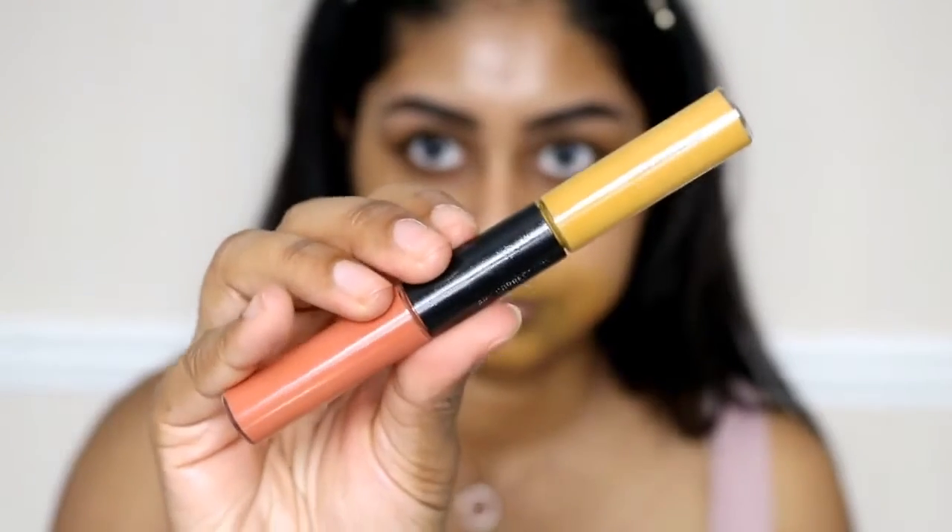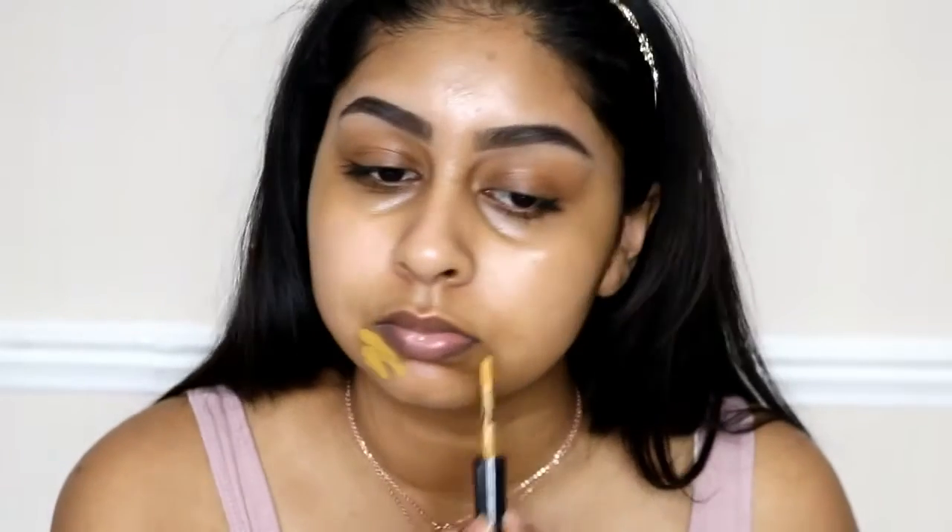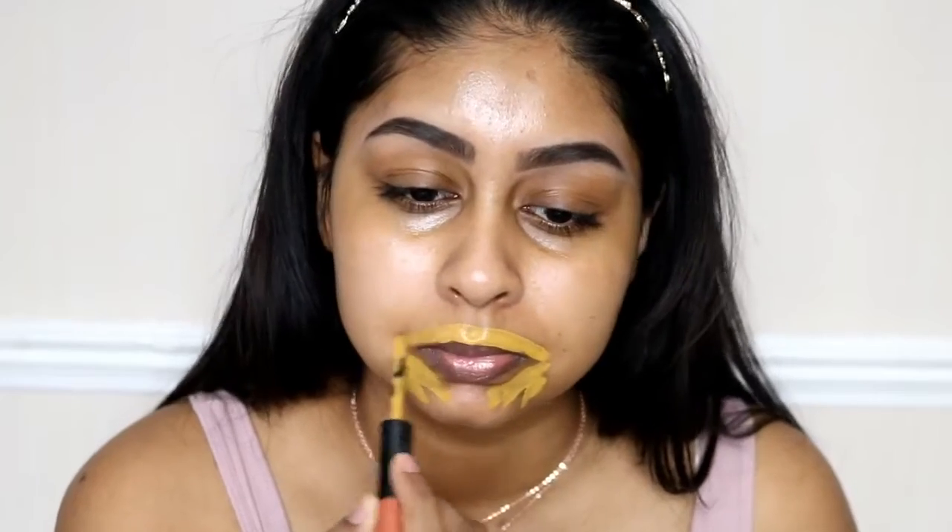So I already have my brows done and all the products will be linked in the info box as always. For moisturiser I'm using the Bobbi Brown Extra Repair Moisturiser with SPF 25. And once I'm done with that I'm going to colour correct with the MAC Correct and Conceal Duo — I'm using the ochre shade — and I'm just blending this around my mouth area.